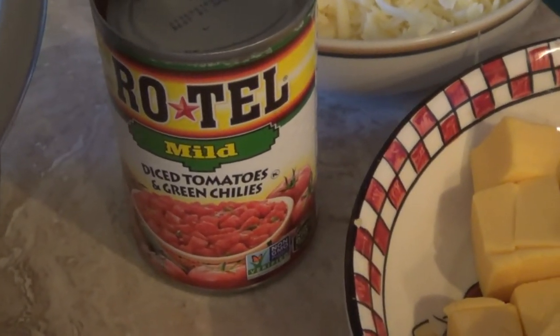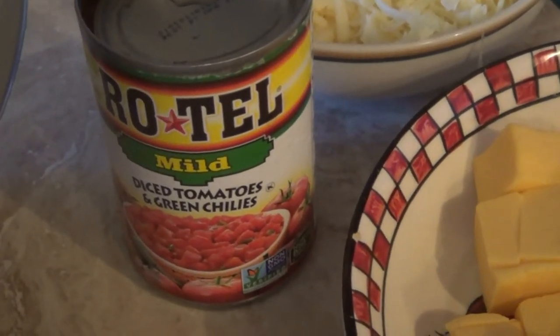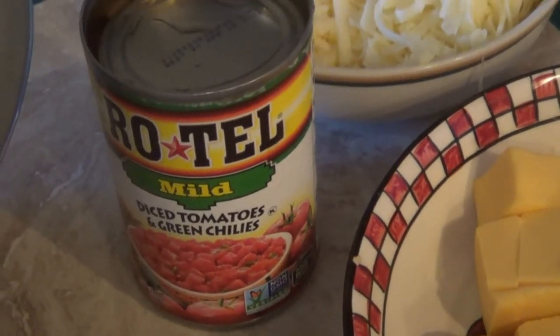I decided to kick this up just a little bit. Everybody knows what Rotel is — this is the mild, which is diced tomatoes with green chilies. So we're going to add this to it too.